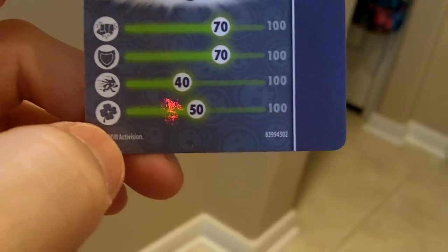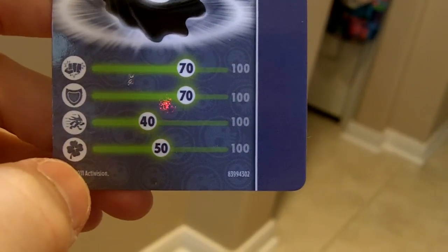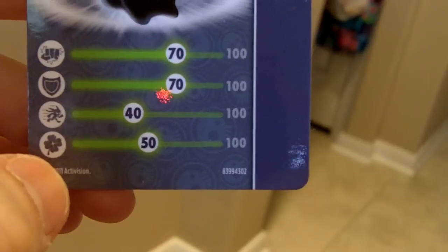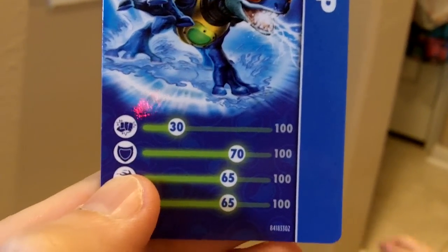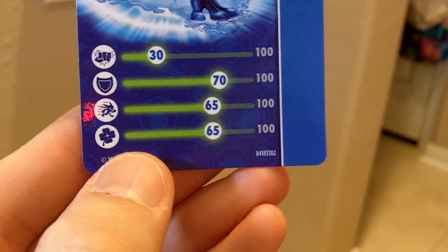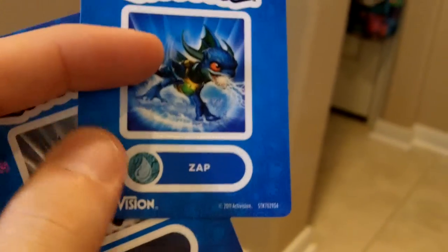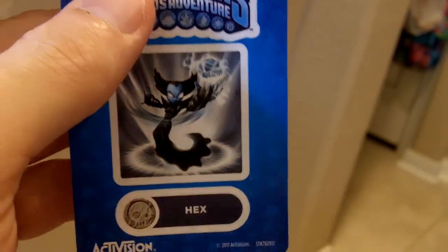Hex doesn't have that much luck. Alright, let's look at Hex. Hex has a speed of 40, defense of 70, and fighting power of 70 out of 100. Very nice. Here are all of these — the web cards. And then we've got Zap. Here's Zap's card. Defense of 70, speed of 65, luck of 65, and fighting power of 30. Here's Zap's sticker and the Hex sticker. Very nice. Awesome artwork as usual.